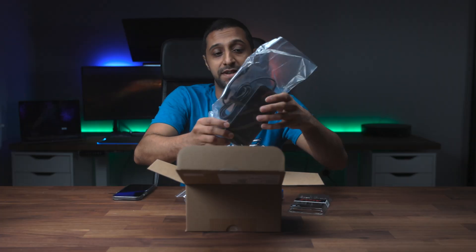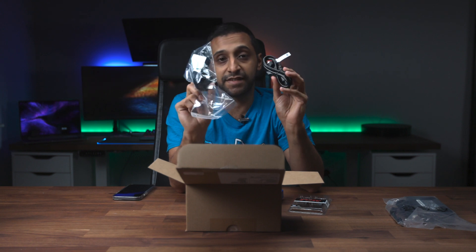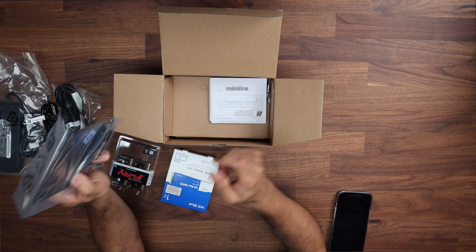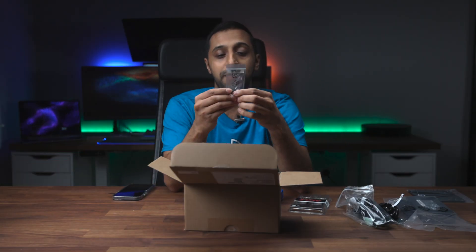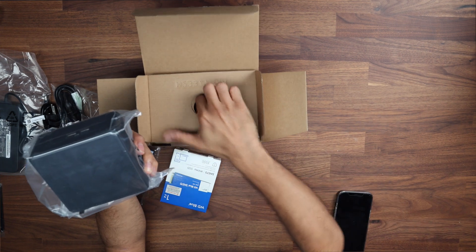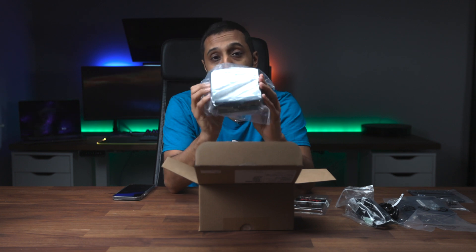So this is the power adapter — that's the 120 watt power supply. It comes with a European adapter, but I've been sent a UK plug which is useful. There's a wall mounting plate you can use to mount this somewhere, a bunch of instructions and installation guides, some screws for mounting to the plate, and right at the bottom we have the NUC itself.